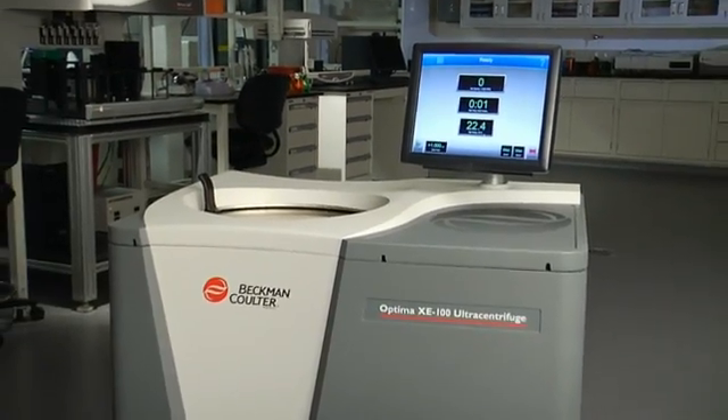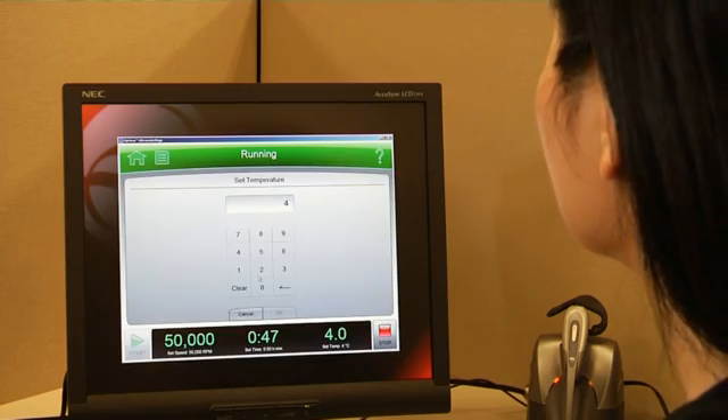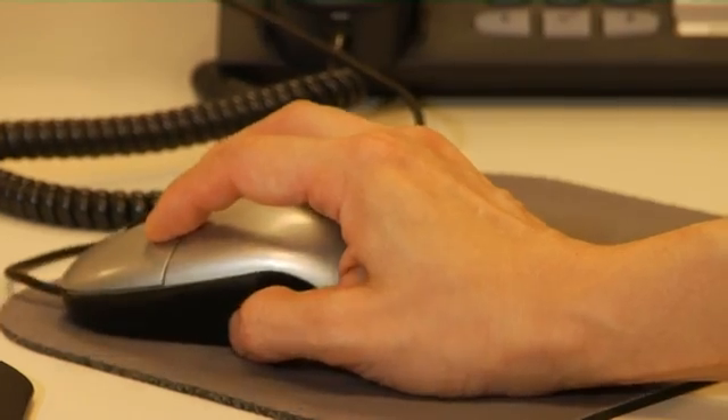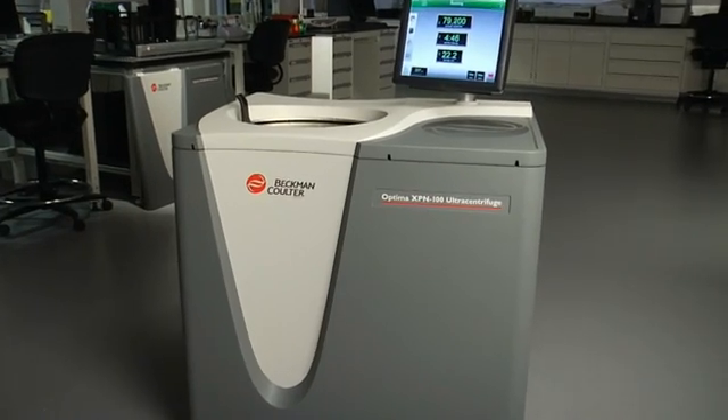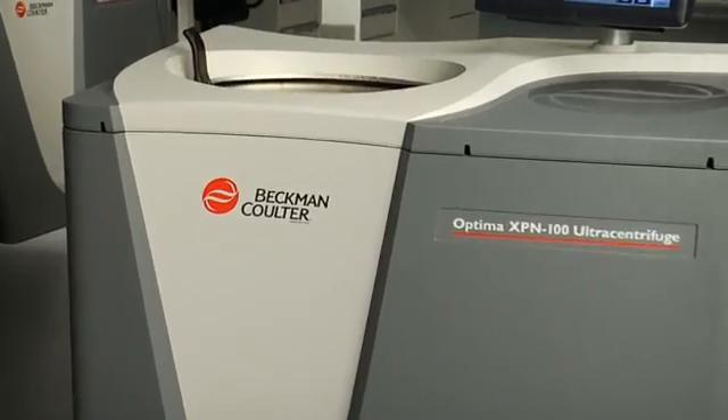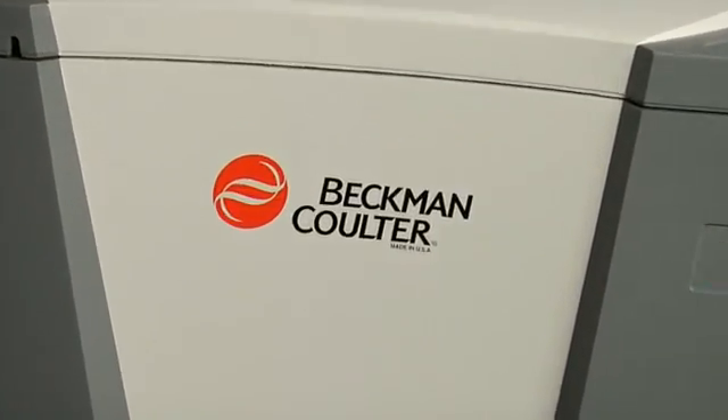The largest touchscreen available, robust networking and remote control capabilities, and comprehensive security and data tracking — the Optima X series offers ease of use and workflow efficiency for your demanding applications.